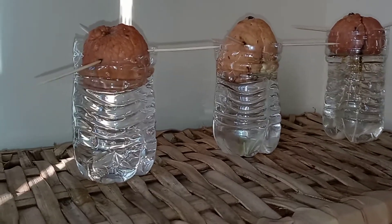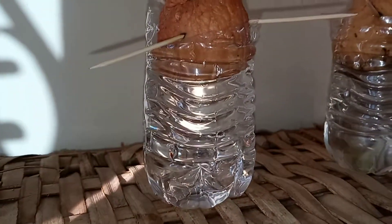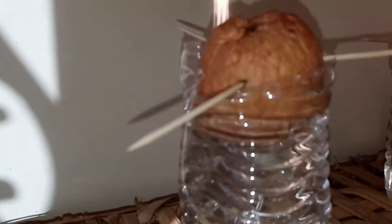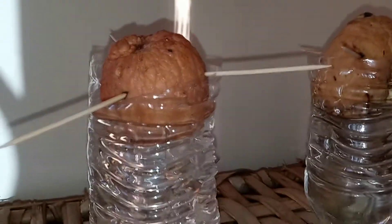I cut the water bottles in half and used toothpicks to hold the seeds. You start out by flipping the avocado — the open part facing up — to the top of the avocado seed, then flip it over and put it in water. And this is what I've done.